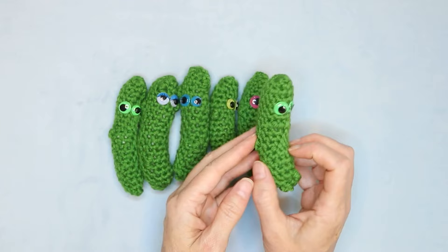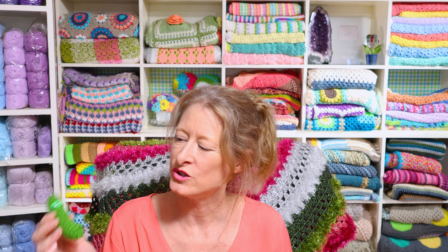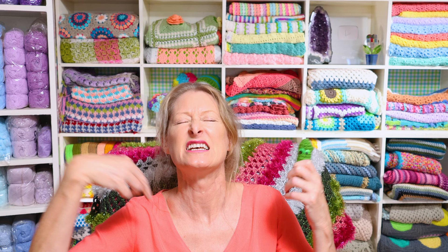Traditionally the Christmas pickle is tucked in the tree on Christmas Eve and whoever finds it Christmas morning gets an extra present. That doesn't really work at my house with four children — you don't want that competitive feeling. So what we do is hide the Christmas pickle starting December 1st all the way through until school starts, because it's just too much fun. Whoever finds the Christmas pickle gets a treat — a chocolate, a book, a pencil, whatever that particular kid really likes.